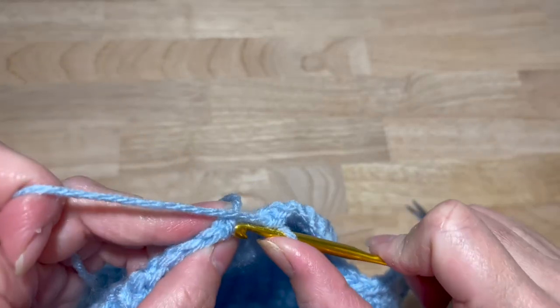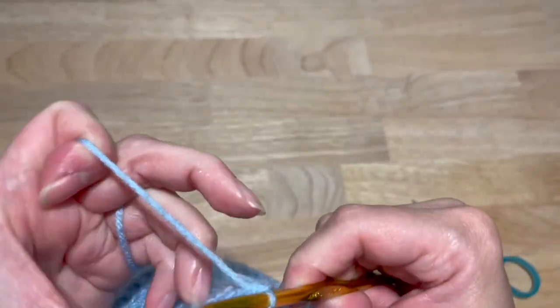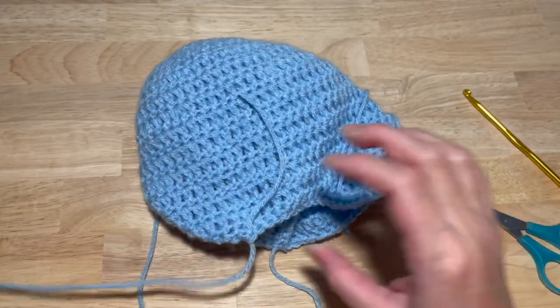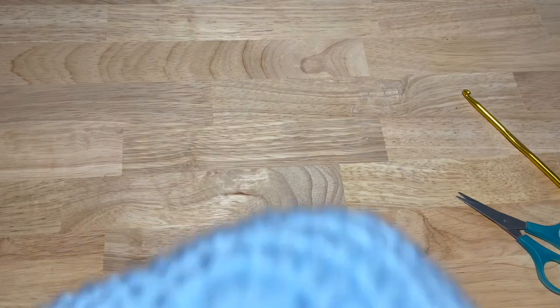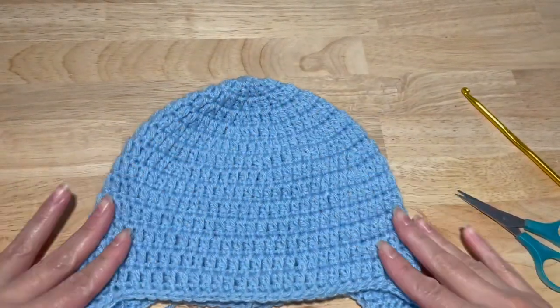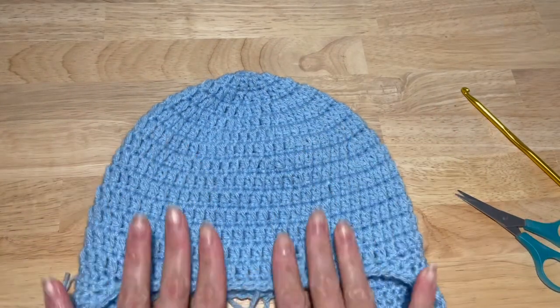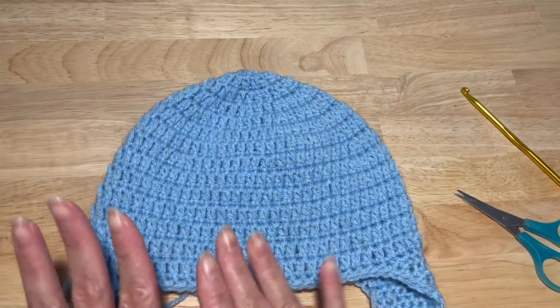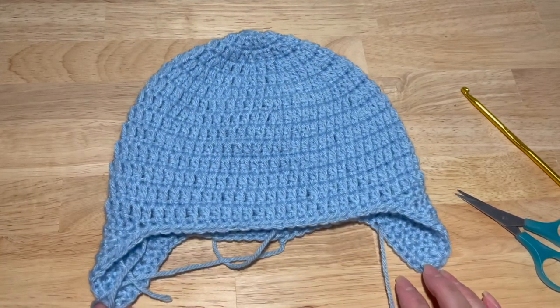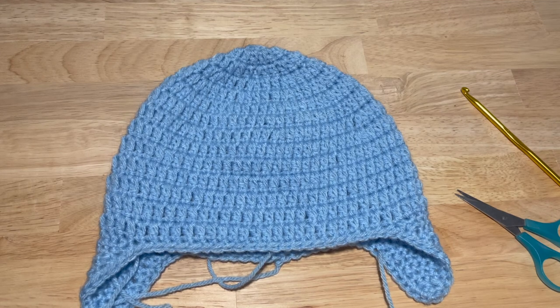Join with a slip stitch to your first single crochet. Fasten off and turn it right side out. And you have a base for your toddler hat! Now you can take this base and go over to all my character hats, and we can make some really cute hats for your little ones. Thank you guys for watching — I hope you found it easy to follow along. Please don't forget to like and subscribe, and I'll see you on the next video. Bye!